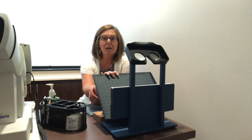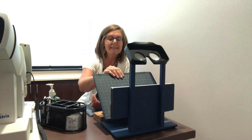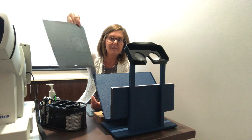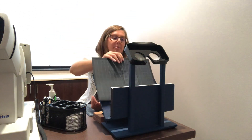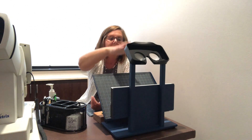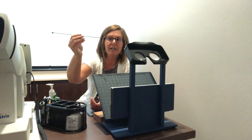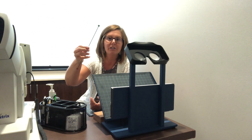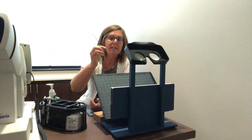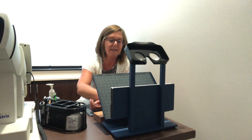Now let's talk about this particular test. This is what the test paper looks like. The patient would sit here, lean down into this machine, and we would show them a target. I'll show you a large target — here's red. We have different colors that we use with them.